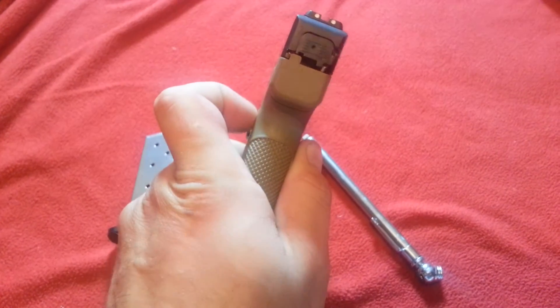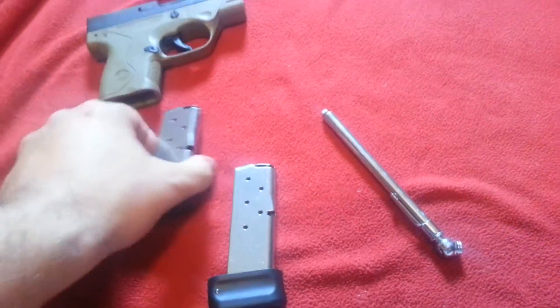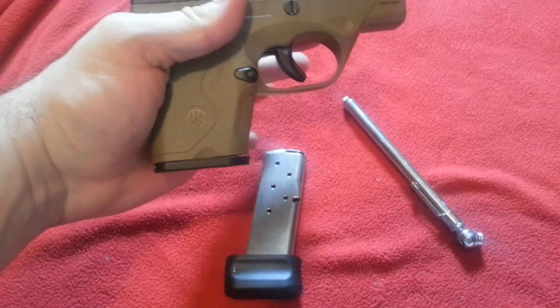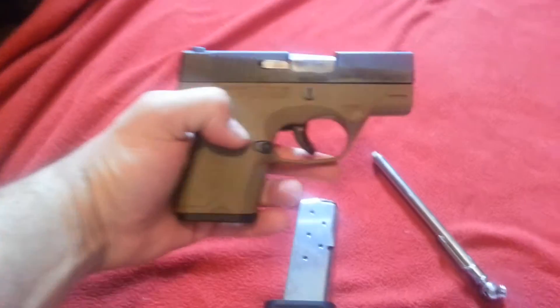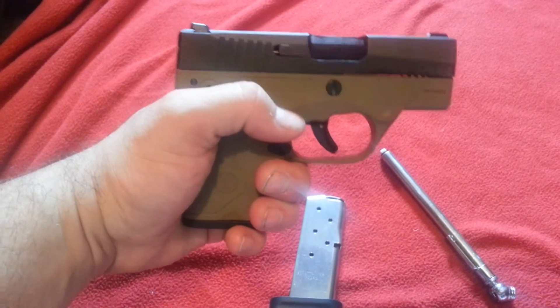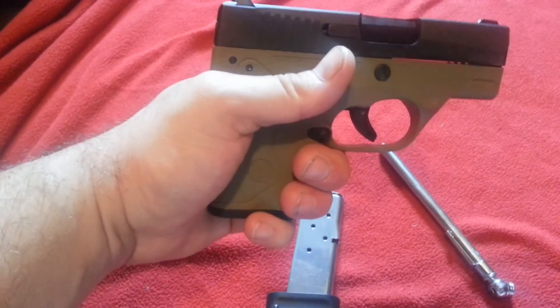It's thin, small, compact, and with the flush mount in it, I wouldn't personally carry it with this — I carry this as like a backup magazine. Like you saw in my other video, I don't have small hands, but I don't have the biggest hands either. This is plenty to shoot, because I've shot this firearm with this magazine and it's plenty to hold onto the gun.